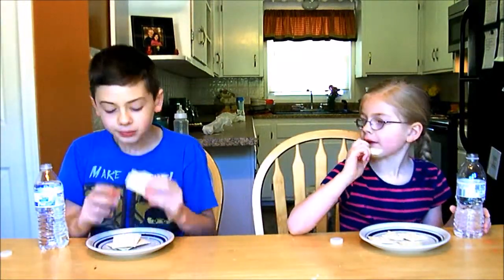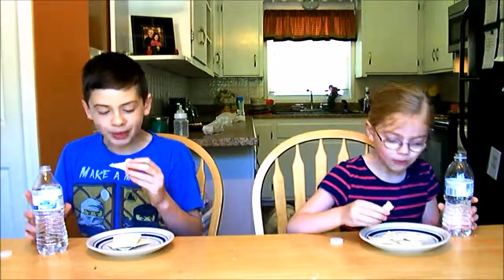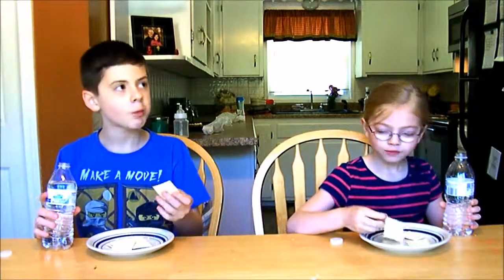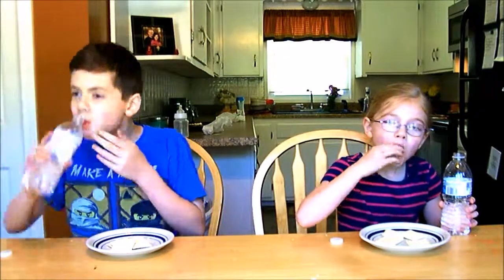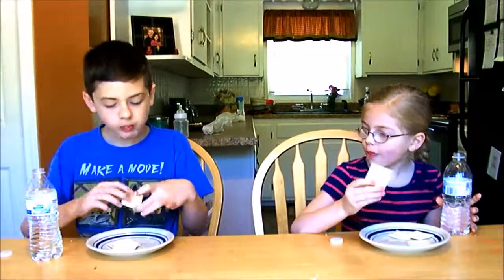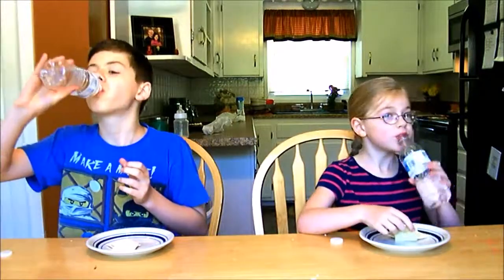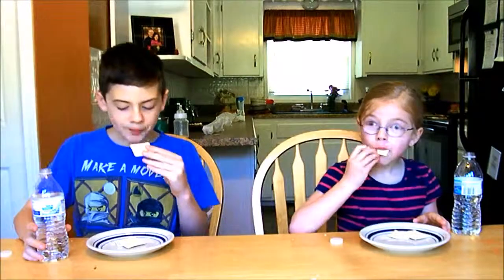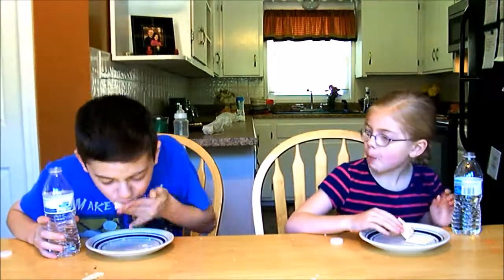Let's go! I should have one and a half crackers to go. We've got two crackers to go. Okay, my hand hurts. 15 seconds. One and a half crackers to go. Nine, eight, seven, six, five, four, three, two, one.